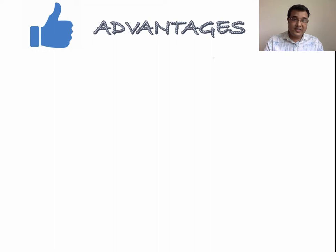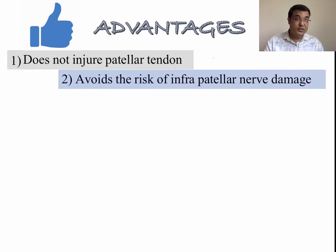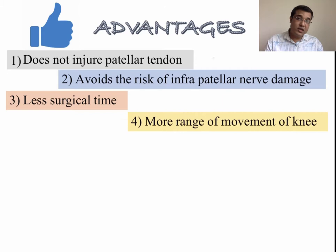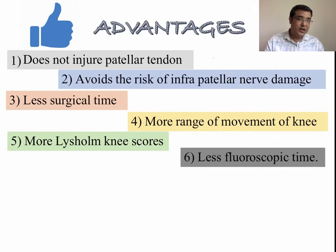Many others have reported good results and substantial advantages over infrapatellar nailing. The suprapatellar approach does not injure the patellar tendon, one of the strongest extensors of the knee joint, and avoids the risk of infrapatellar nerve damage, which proved to be a major cause of postoperative pain as measured by visual analog score. Studies showed that surgical time for suprapatellar nailing was also less compared to infrapatellar nailing, and the range of knee movement following surgery was found to be greater in the suprapatellar group.